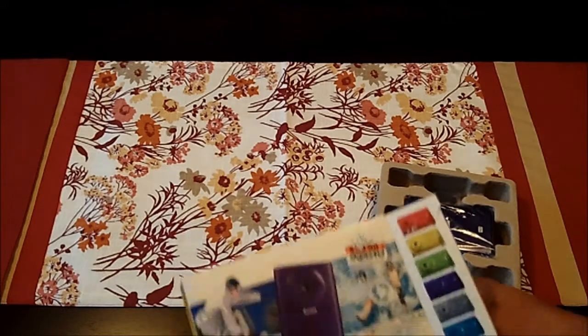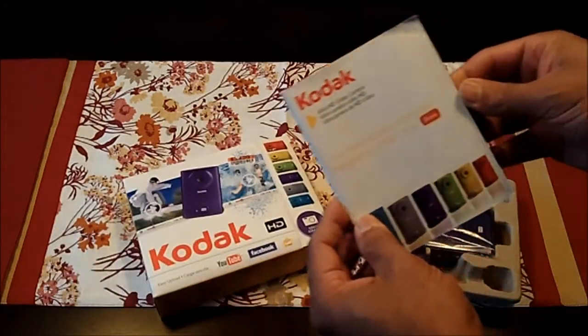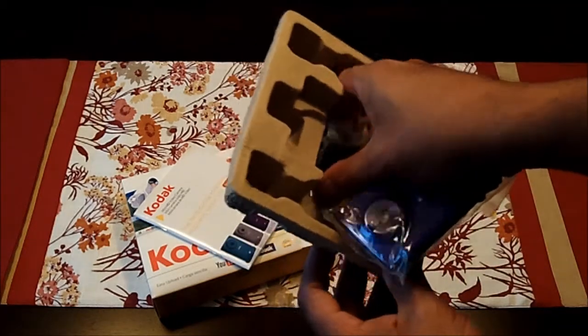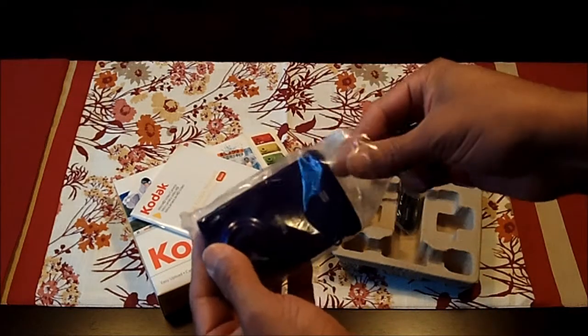This is all we get in the box. This looks like a manual, a camera, and the tether. So that's pretty much it for the unboxing.